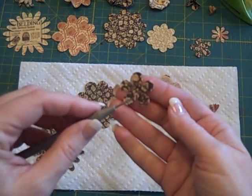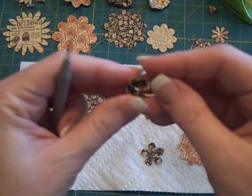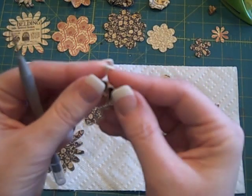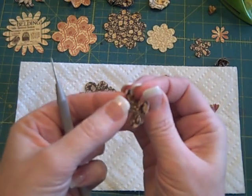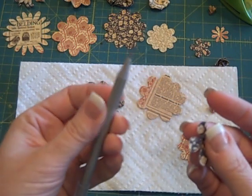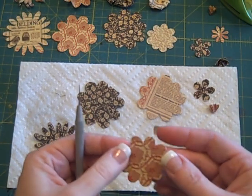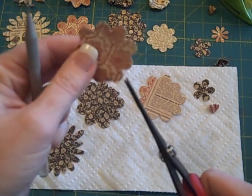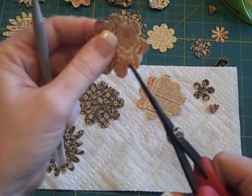I'm going to do the same thing with this shape — poke my little poker in there and dry it. If you want to pinch the petals a little bit, that's what this one is: I've taken each of the petals and just pinched them between my fingers to start with, then held it on my pointer tool and let it dry. Now on the little bit larger ones, these have short little petals, so I just take my scissors and snip them so they're about a quarter of an inch longer all the way around.